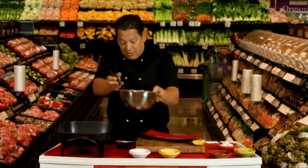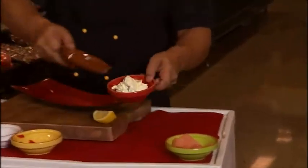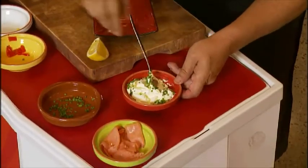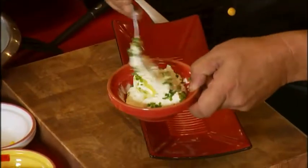Now while these pikelets are cooking I'm just going to add a few chives to my creme fraiche. Mix these in, and just a squeeze of lemon juice, just to give you that tang.